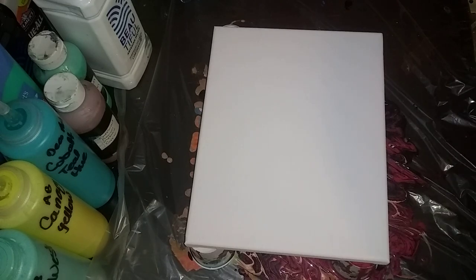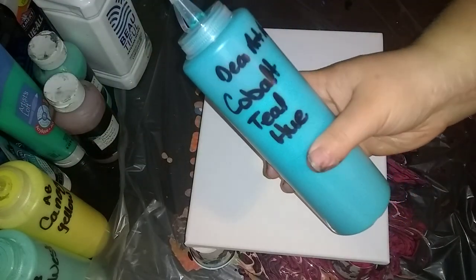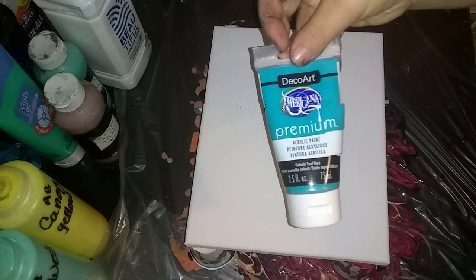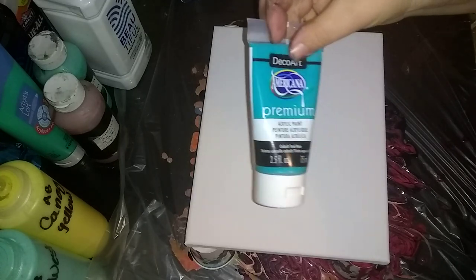Hey guys and welcome back. We're working on the viewer request segments, and this one comes from Rachel Sailor — she wants blues, yellows, and teals. Just so happens that yesterday I mixed up my first teal, which is a cobalt teal hue, and it's a DecoArt Americana. This is actually the bottle it came in. It's actually my first time using these paints as well, so this is gonna be a fun one.